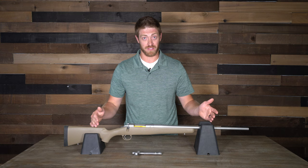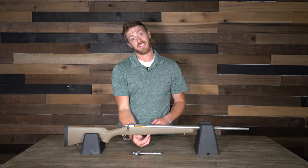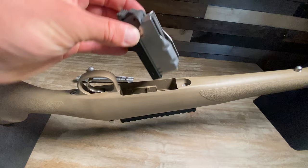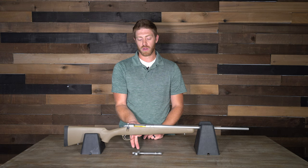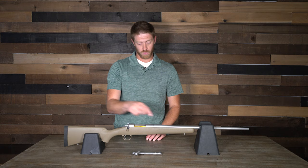This rifle has a super smooth trigger, awesome action, easy bolt release, and my favorite feature: a detachable magazine. With that detachable magazine — especially if you're running a Picatinny rail on top — you can load three rounds in the magazine and have a fourth in the chamber, making it way easier to load than trying to feed rounds with a rail on top like some of the other rifles.